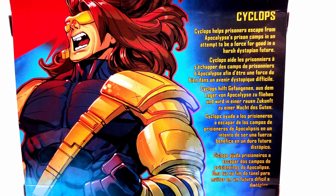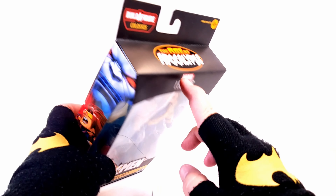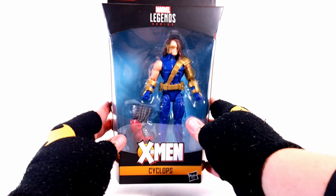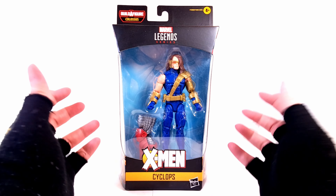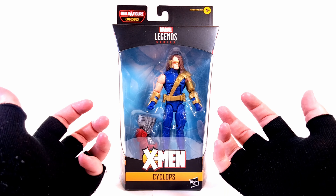I'll make sure to get a close-up so you can check that out at your convenience, same with the figures from the wave. Coming back around this way, same artist rendition, nothing on the bottom. You get that varnish Age of Apocalypse logo there on the top, which looks absolutely fantastic. So with that said, let's get this version of Scott Summers out of the packaging and get a closer look at him.